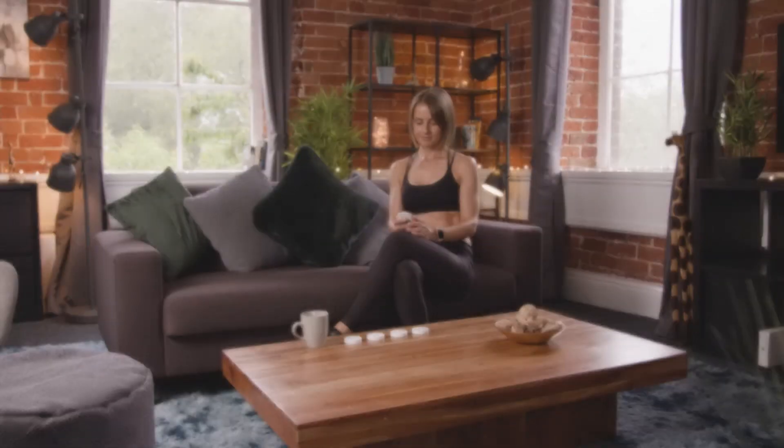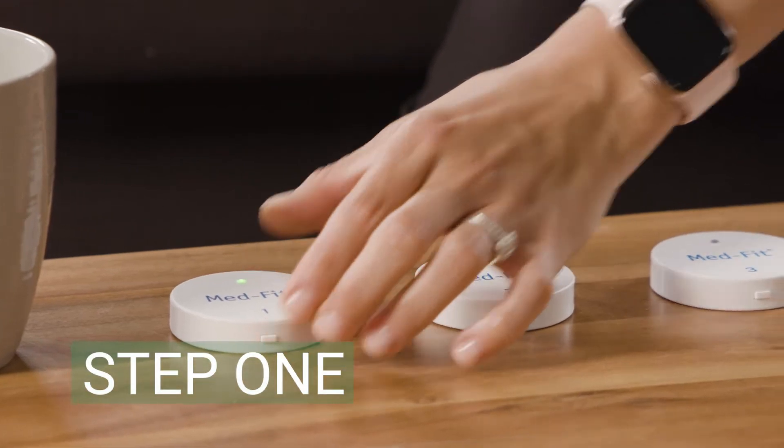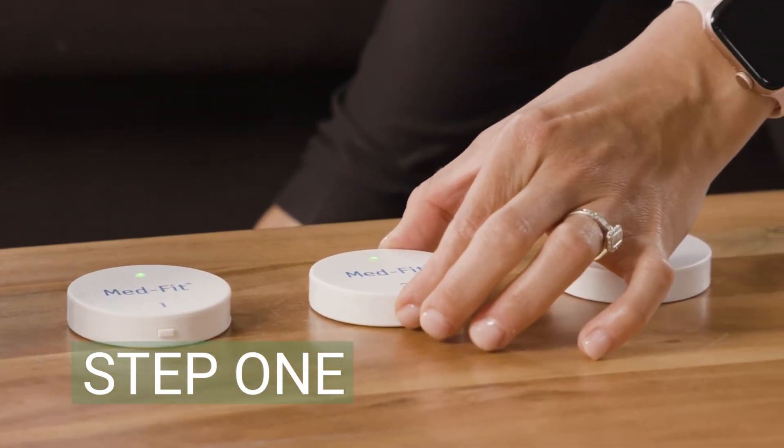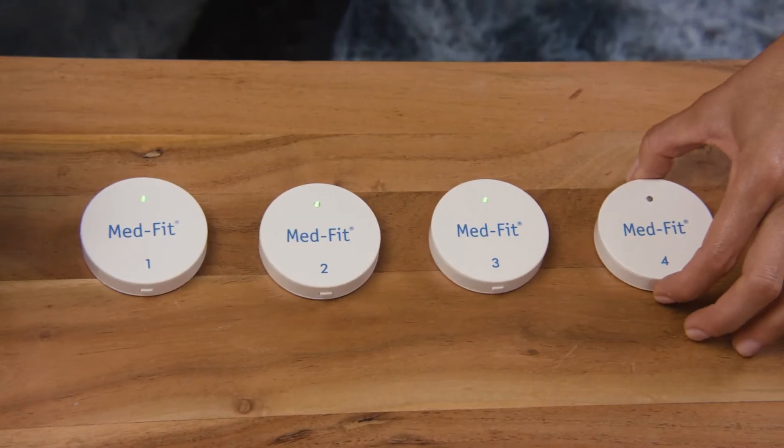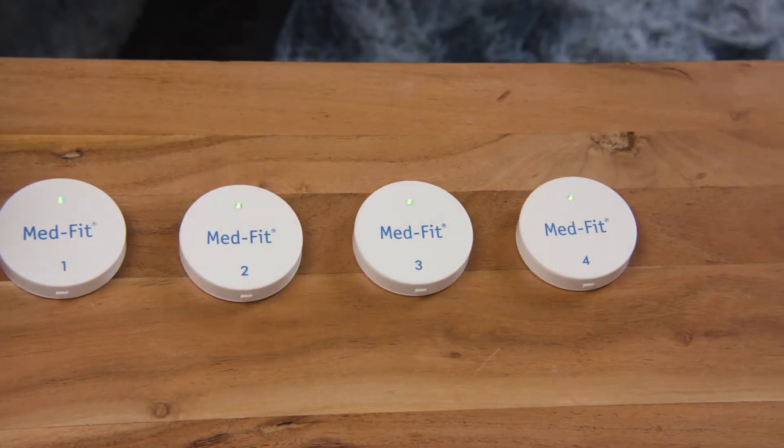To pair your four-channel wireless machine, please follow these four steps. Step 1: Place all four modules on a tabletop from 1 to 4, with them all switched on, displaying a green light.